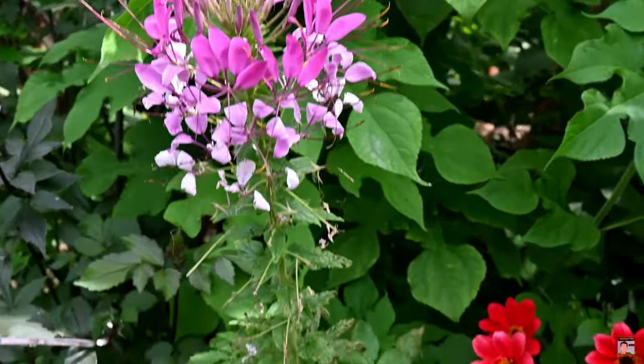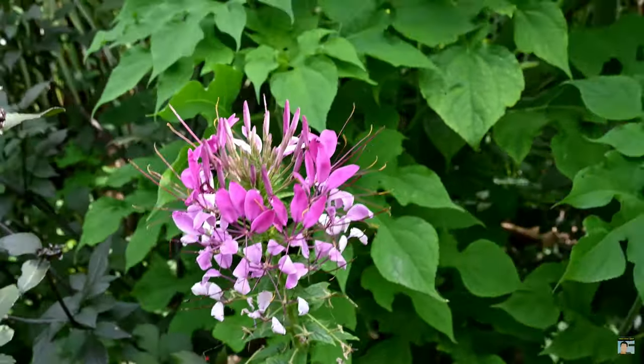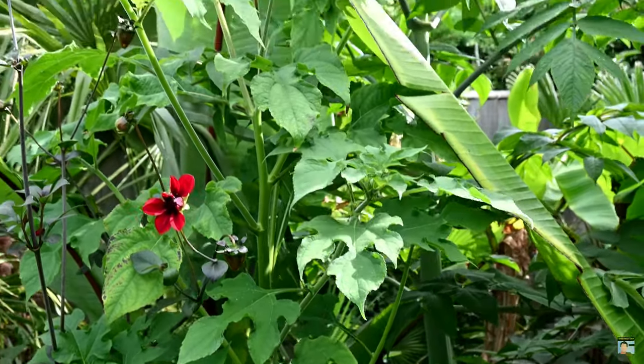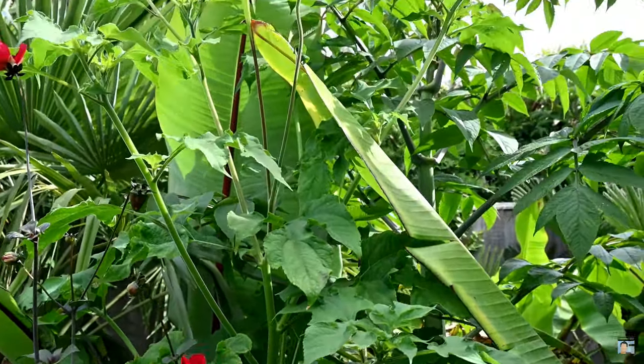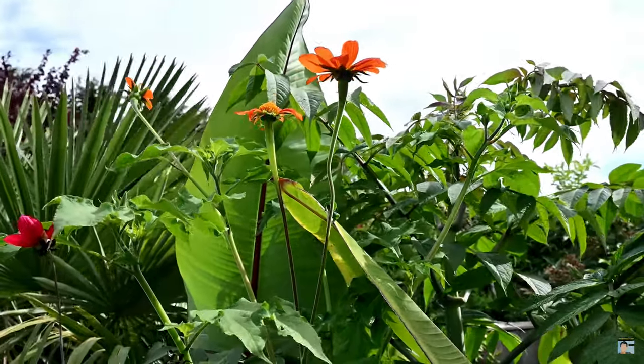So in this video we're going to go through some of my top picks for amazing colour, really architectural leaves, and very easy to grow plants that you can sow in spring and enjoy the full colourful foliage and flowers throughout the summer and autumn until the first frost of winter.